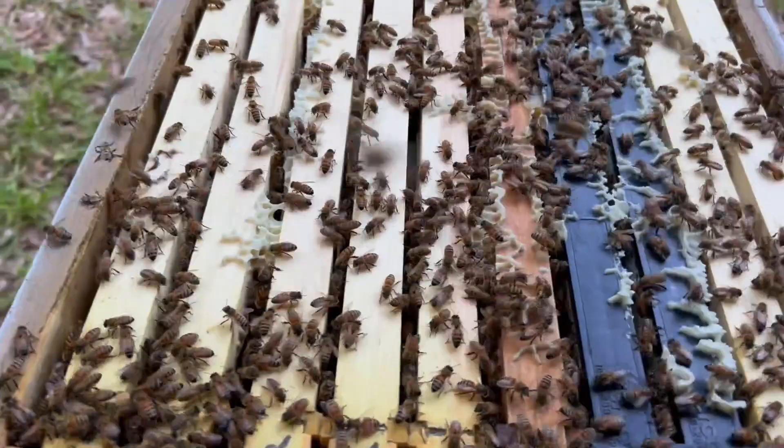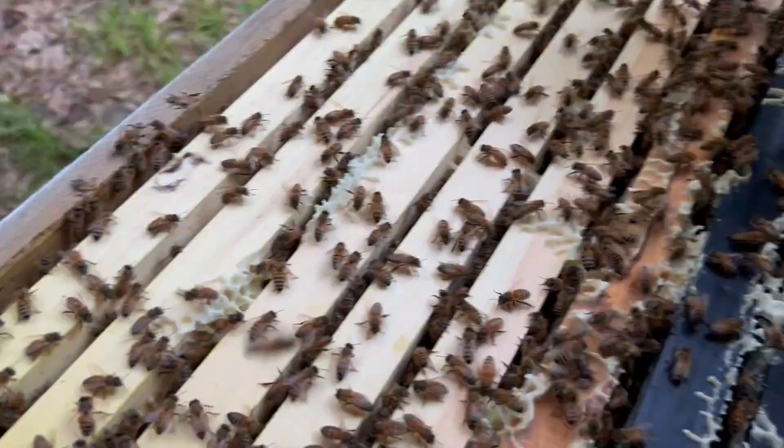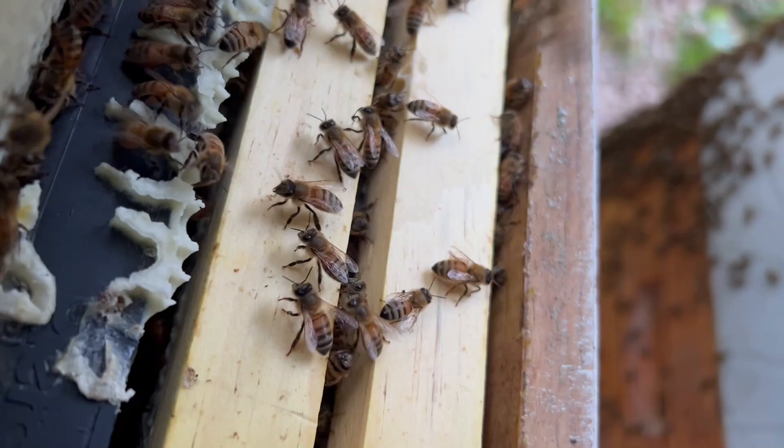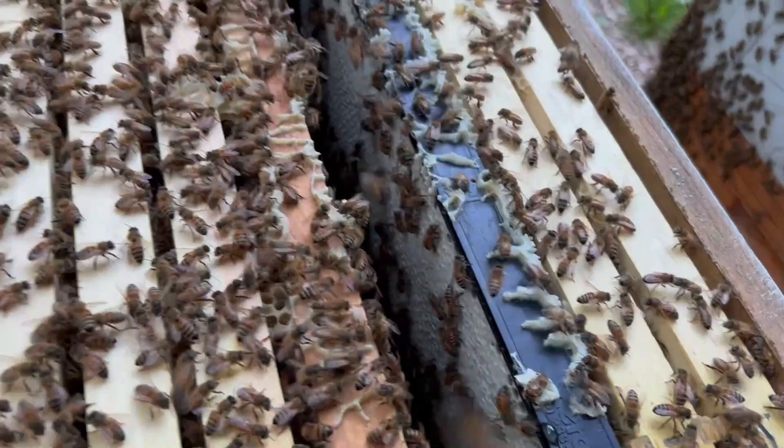I don't have my smoker going yet. Remember the experiment we did? Let's just pull this Purico frame up here real quick. I'm guessing they're all packed - it's been almost three weeks. Yeah, look at this - it's one of the new Purico frames. Totally drawn out, my goodness. The next one is just pure capped honey.